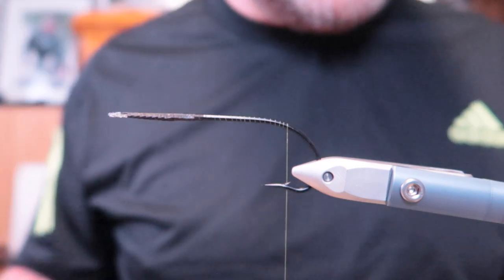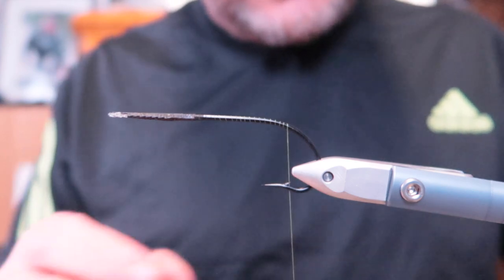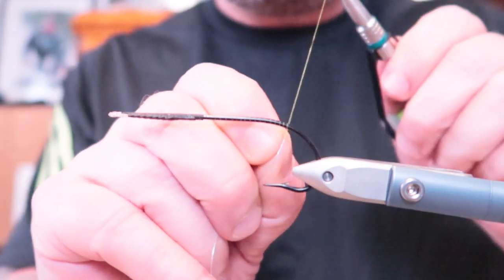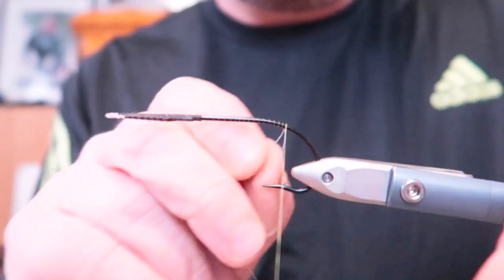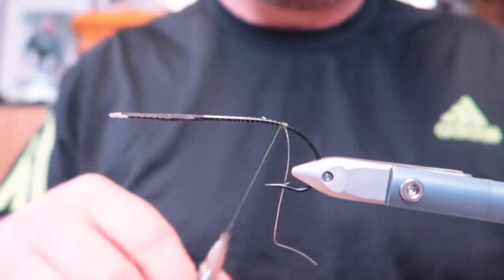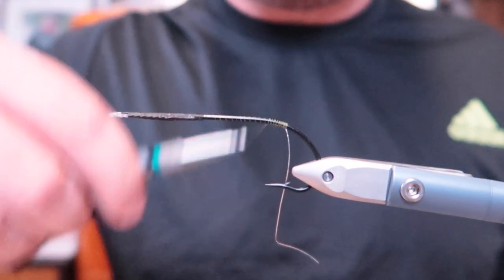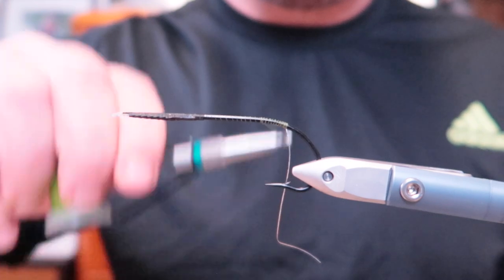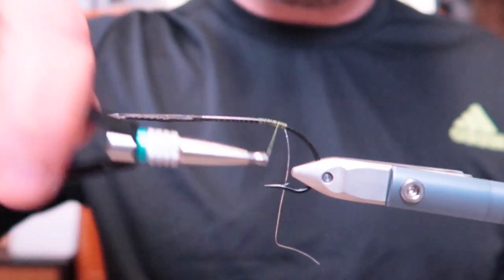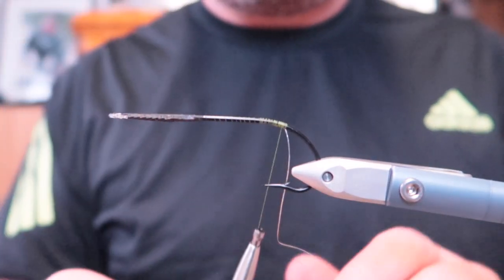Glasses on so I can see what I'm doing and let's start tying. First of all, oval silver tinsel — I'm using extra small. This fly is gonna be a beast. I'm tying on a large hook — it's 7-0. It's a great pattern to tie large and for framing.